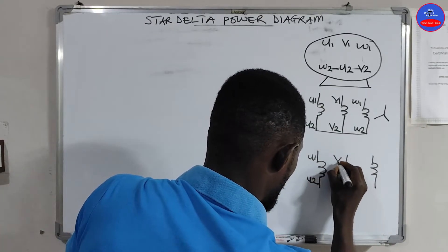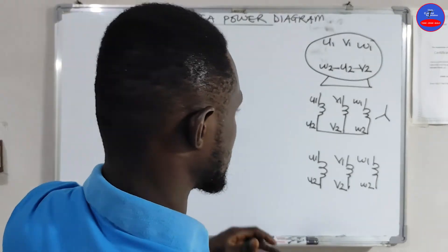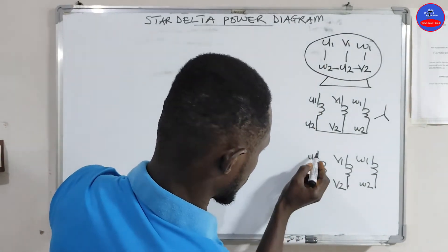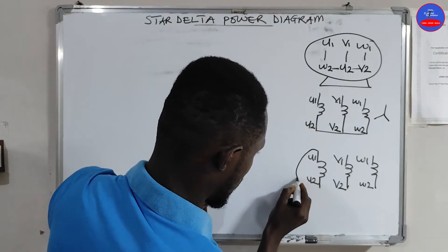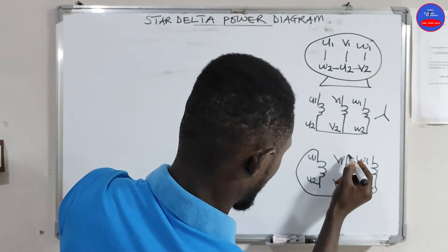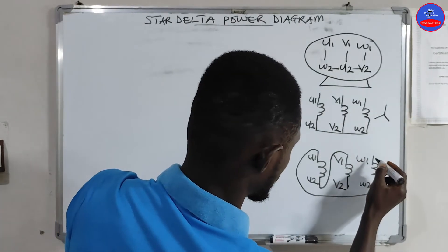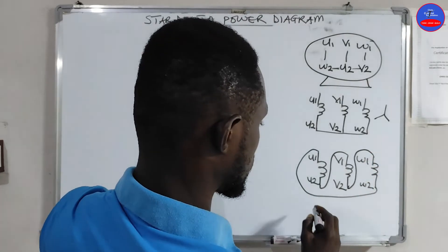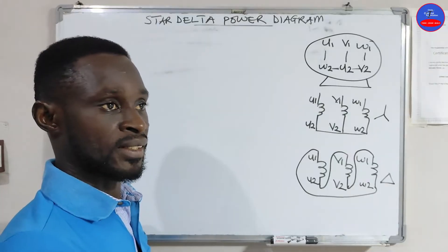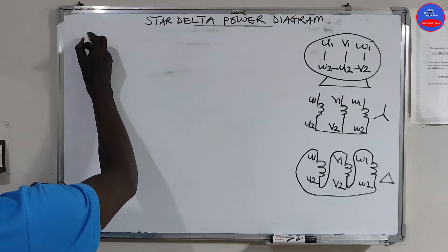So with U1, U2, V1, V2, W1, W2, in case you want to do delta: U1 will go to W2, V1 to U2, W1 will go to V2. In star-delta we have three contactors: the main contactor, the star contactor, and the delta contactor.